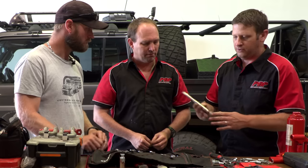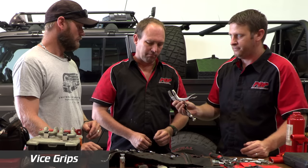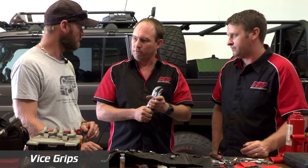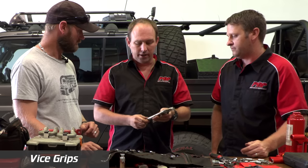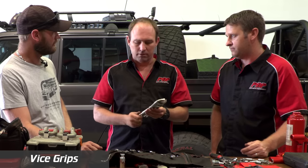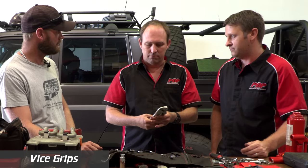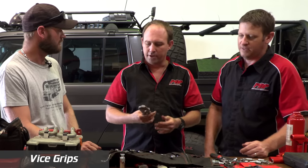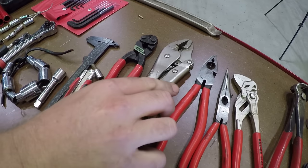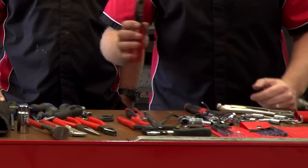The other suggestion is some locking vice grips. If you've got a rounded nut, you can get a firm grip and carry on undoing it. Also, if you end up with a broken brake pipe, you can pinch the rubber pipe with this and stop the brake leak. I used to have one in my kit — you can pinch radiator hose, things like that. So I'll swap out the bolt cutters and replace them with vice grips.